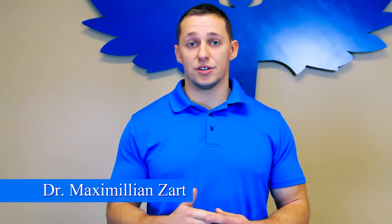Hi, I'm Dr. Maximilian Zard at the Healthy Issue Chiropractic Center, and today we're going to go over a couple of rehabilitation exercises that will help stabilize your spine. Today's exercises are going to be bird dog and dead bug.